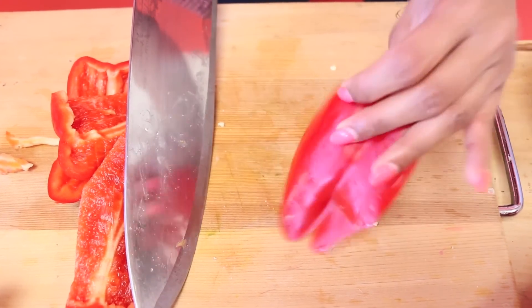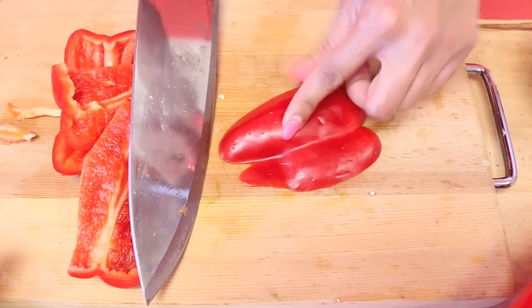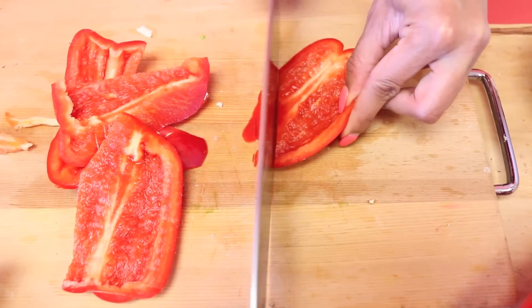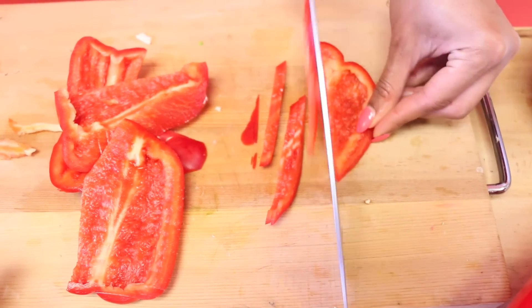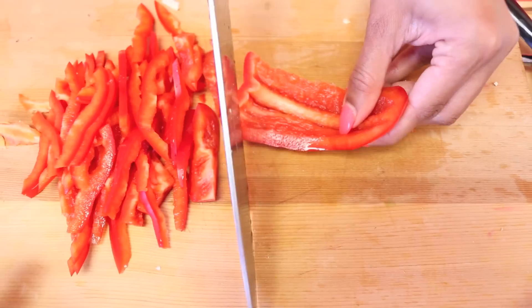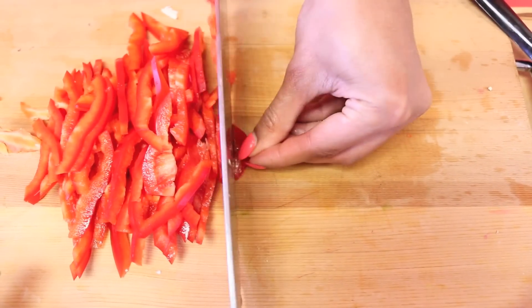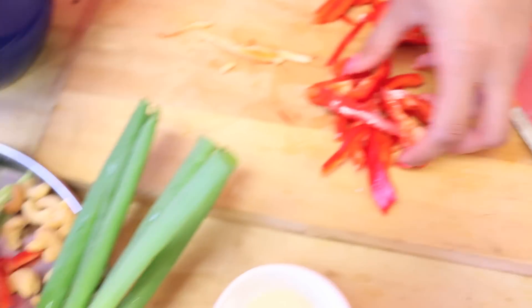The best way to cut a bell pepper is facing up like this, because this side is waxy and the knife tends to slip. So you're going to make the same matchstick shapes as you did with your carrots and cucumber. And that's going to join our other vegetable friends.